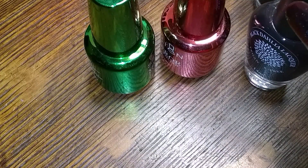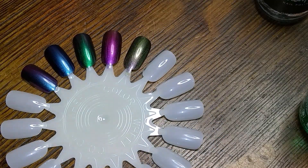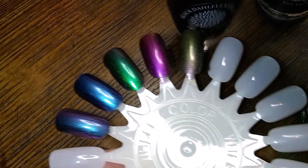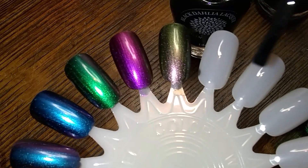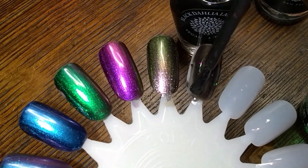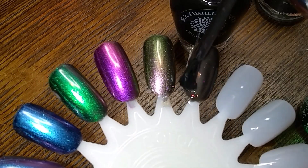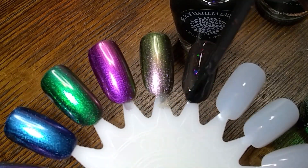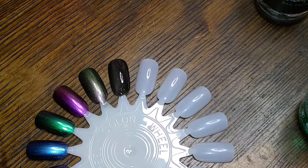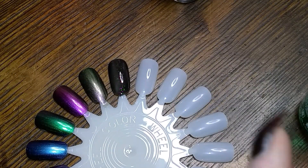I guess we could use our wheel from last week and put these guys on it. I'm not real picky about what I put on my wheels. Let's start with the Black Dahlia and see what it looks like. It looks like it's a jelly, and it's going to take a couple of coats. It looks really dark on the wheel, but it is not opaque.